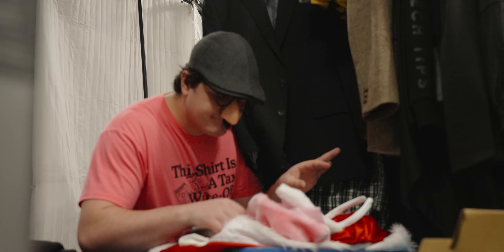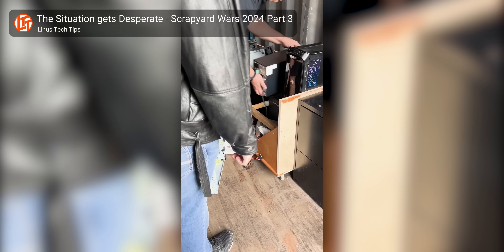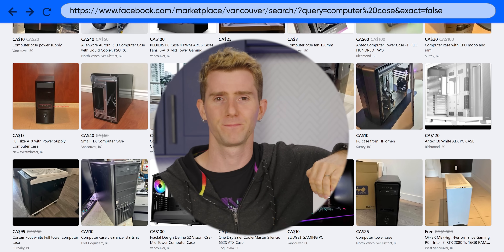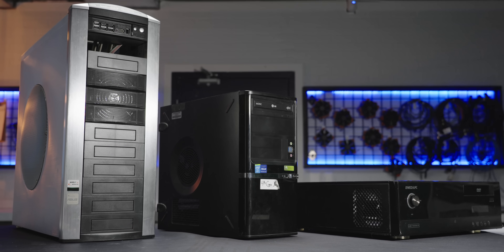Step one of saving money on a case is to get creative and get your hands on the cheapest possible canvas for your modding masterpiece. Local electronics recyclers can be a great bet, but if that fails, there's always Facebook Marketplace, sorting from low to high. After the usual runaround from jerks who label things free that aren't free, we were lucky enough to find not just one, but a handful of cases that would work.